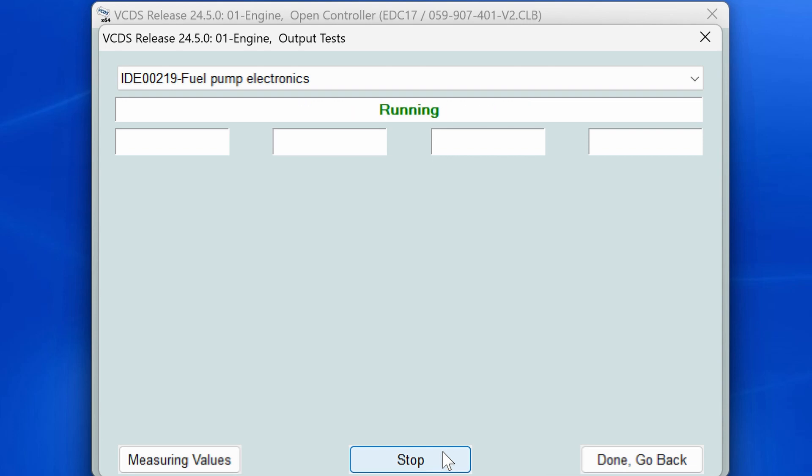After selecting that, all you need to do is click Start and vCDS will take care of the rest. While the output test is running you will hear the fuel pump turn on and off behind you several times. I tried to capture the sound but it's very quiet for a GoPro mic to pick up, so it didn't come out the best. Once the test is complete it will automatically stop running.